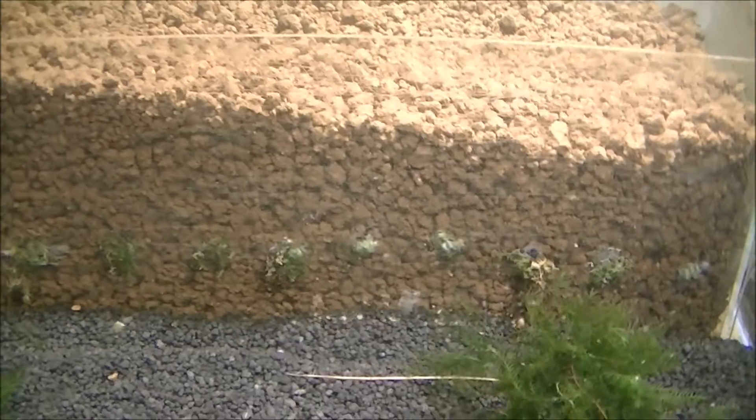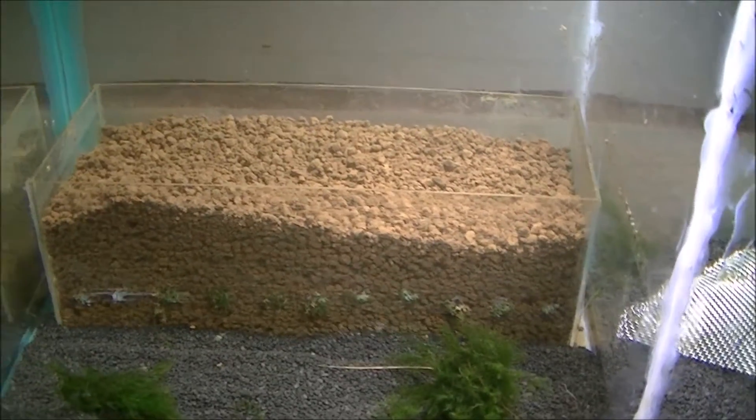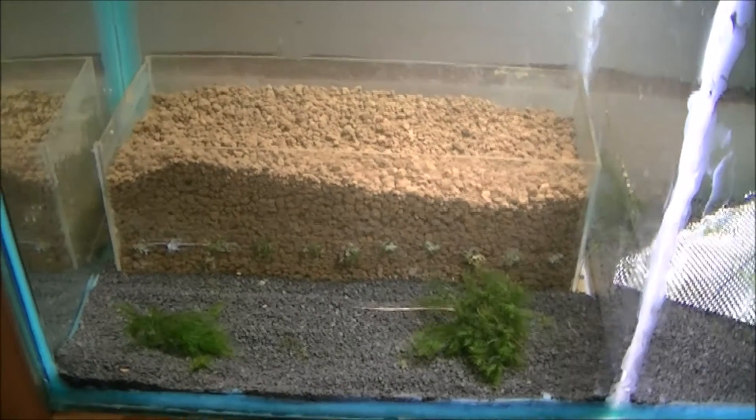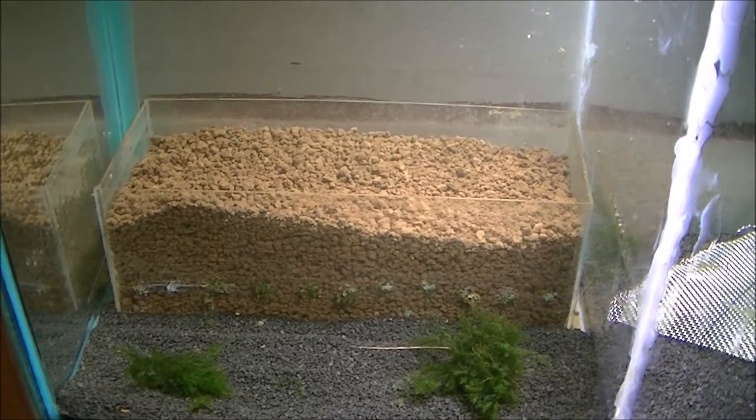I've also stuck some mini Pelium moss on the front, which I've roughed up on the side so hopefully the moss will slowly creep up to the front and cover the whole front in a lush green effect. I'll do a little video now on how I'm going to build these boxes so you can see how that's done.